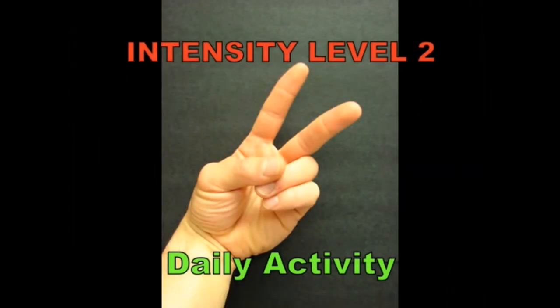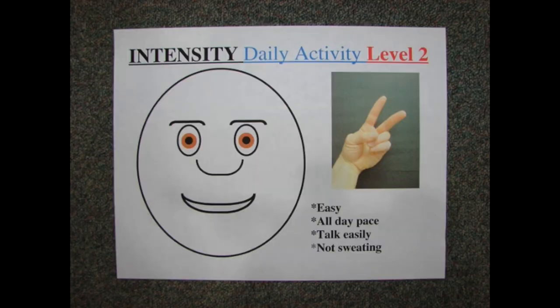Intensity level two: daily activity. Easy. All day pace. Can talk easily and not sweating.